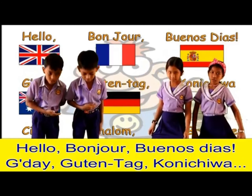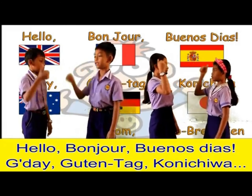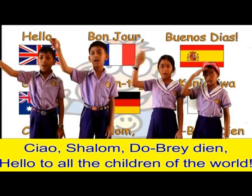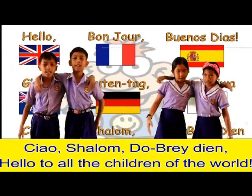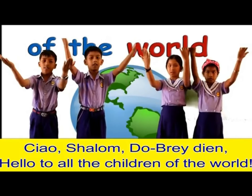Hello, bonjour, buenos dias! Good day, guten tag, konnichiwa! Ciao, shalom, dobre dien! Hello to all the children of the world!